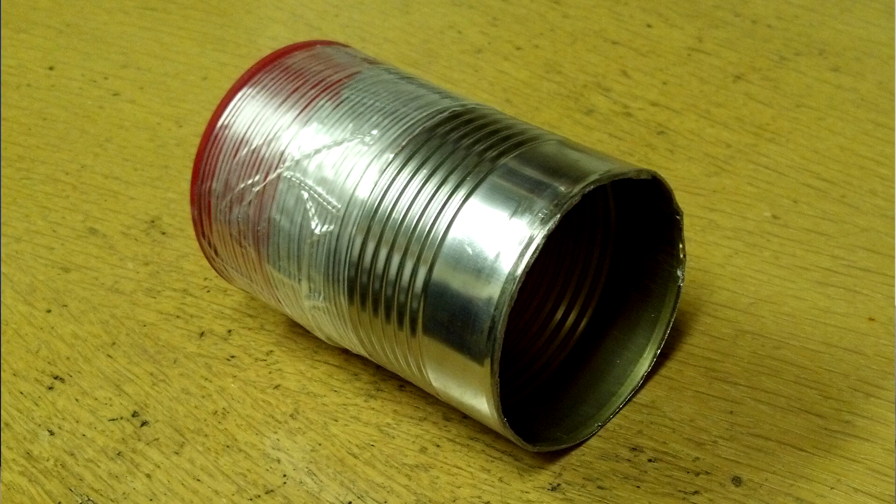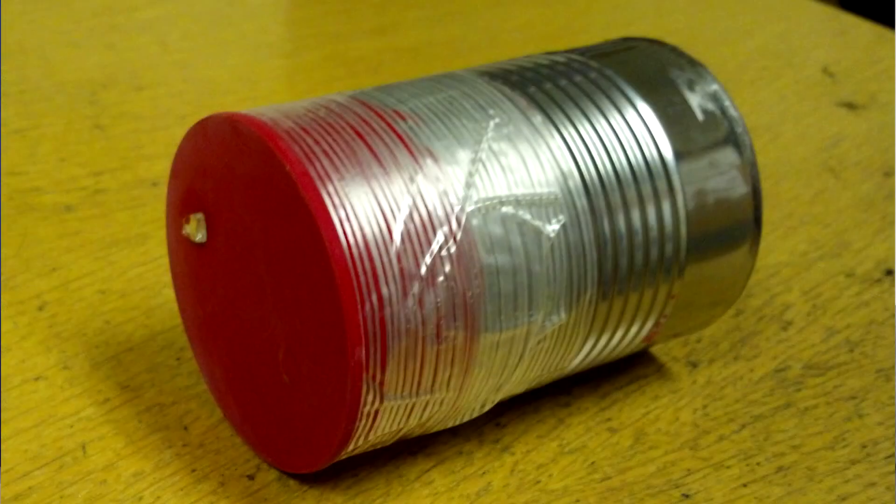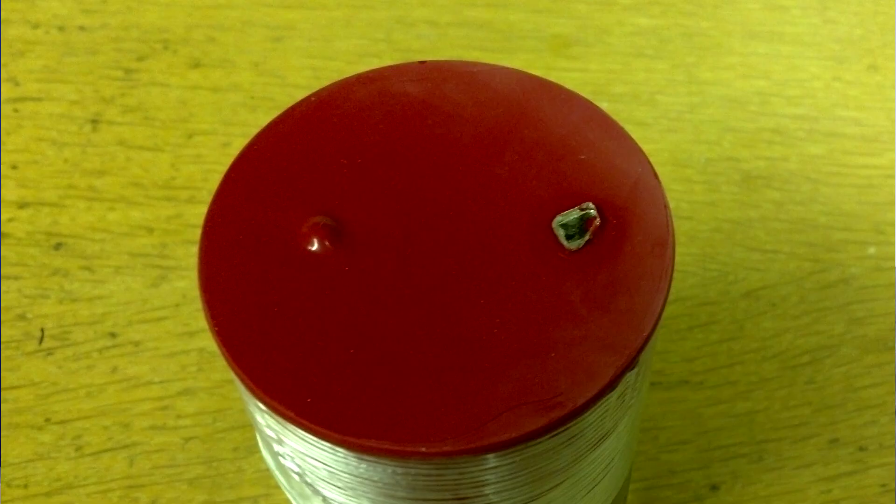Basically, you just get yourself an aluminum can and cut off both ends. Then stretch a balloon over one end so it's real tight, and then tape it down so it doesn't go anywhere. Then get an itty bitty piece of mirror and super glue it to the balloon. It needs to be about one third of the way toward the center from the edge.